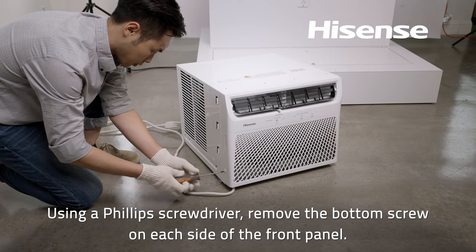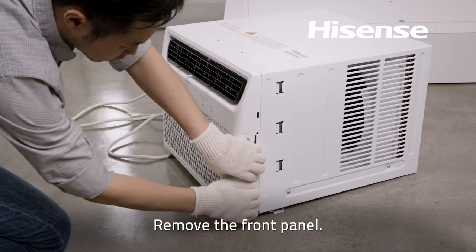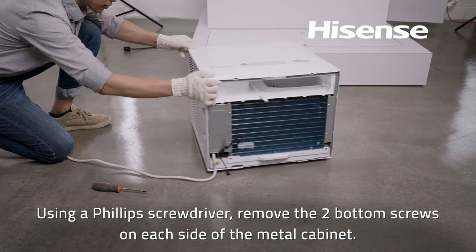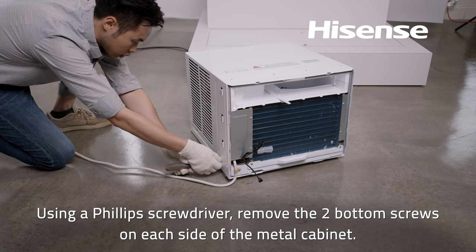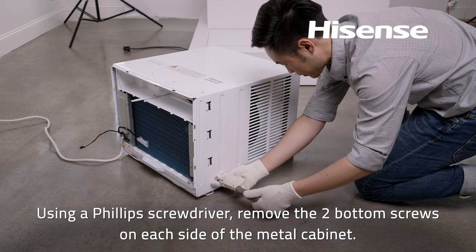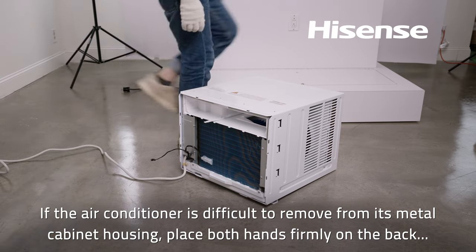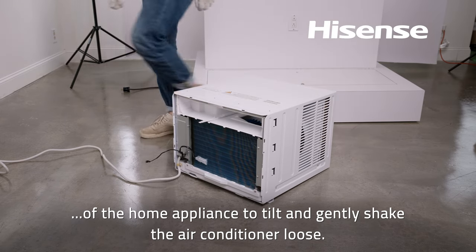Metal cabinet removal: Using a Phillips screwdriver, remove the bottom screw on each side of the front panel. Disconnect and remove the wire terminal block. Then remove the two bottom screws on each side of the metal cabinet. If the air conditioner is difficult to remove from its metal cabinet housing, place both hands firmly on the back of the appliance to tilt and gently shake the air conditioner loose.